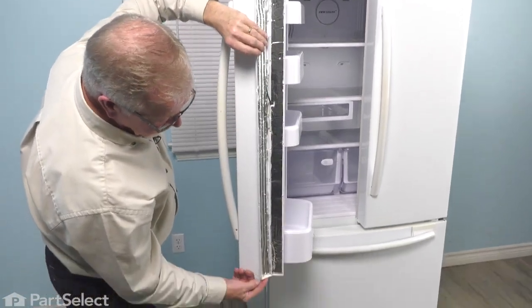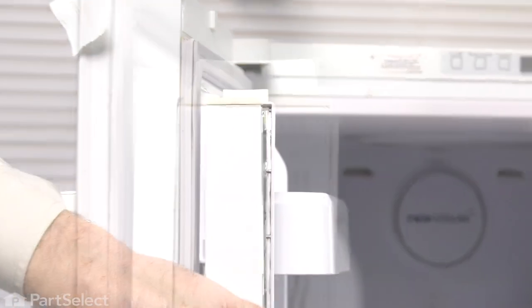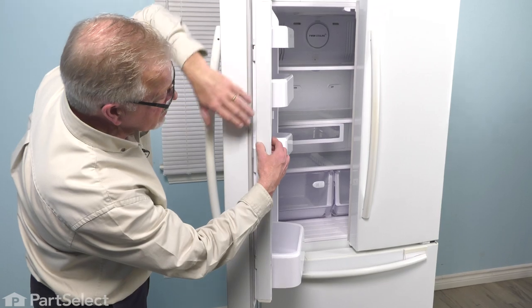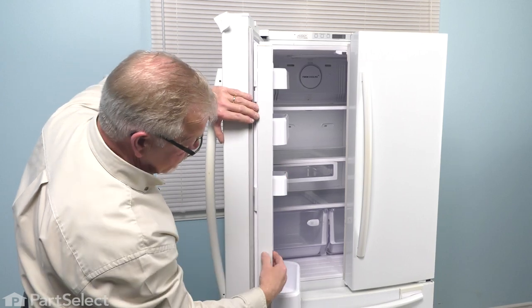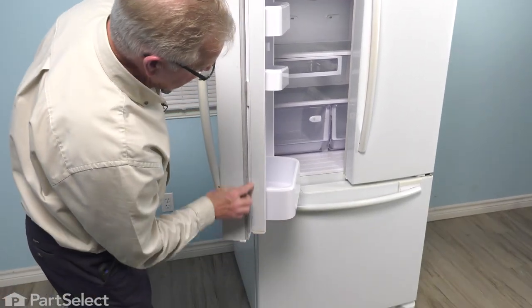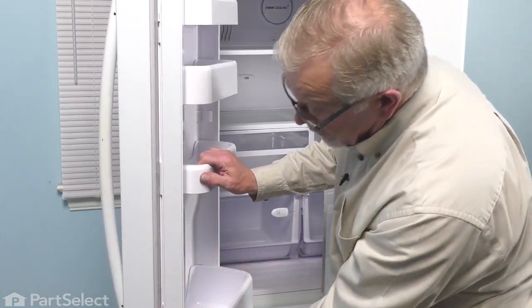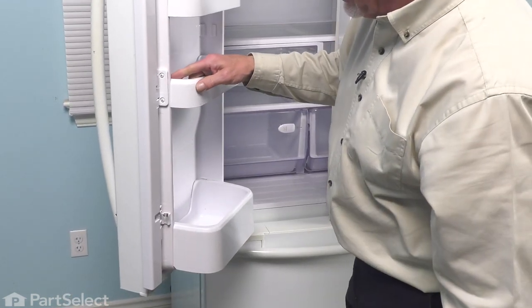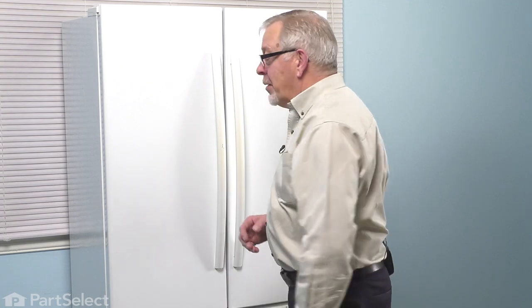We can then fold that cover over. Make sure the rubber end caps fit inside of that plastic mullion. Then just press it into place, making sure that those tabs engage the slotted openings on the metal portion so it should be flush all the way along each edge. Just check the operation and we're ready to close up the fridge. With the mullion back together, we just fold it over and close the door up. We're now ready to reconnect the power and your repair is complete.